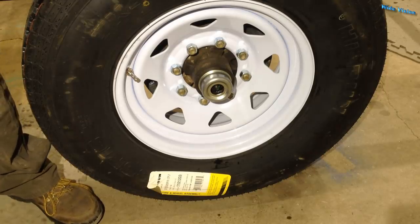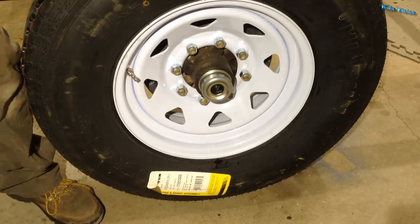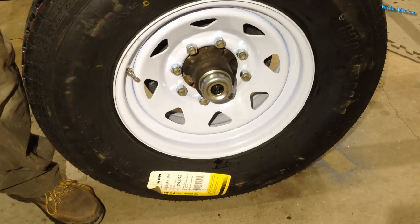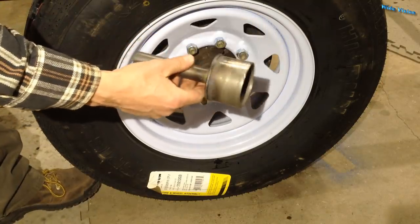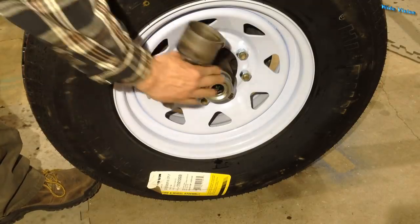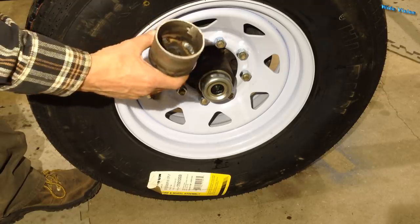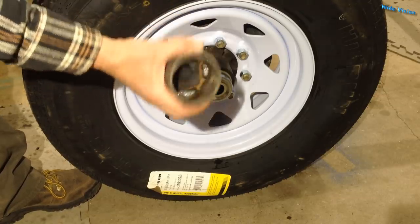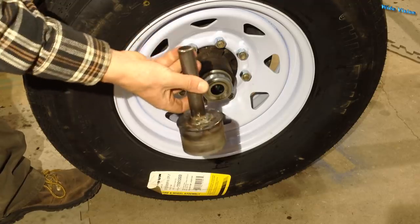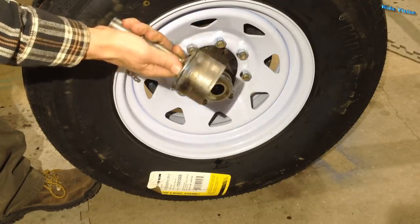Was it worth it? Well, that was pretty much an hour to build that tool. Most of that time was spent trying to get my handle on straight. But it's definitely worth not having dented grease caps — the customer will like that a lot better. So anyway, there's a long way to make a piece of pipe. Hope y'all enjoyed this — maybe you got a couple tips out of this crazy way to make a pipe.